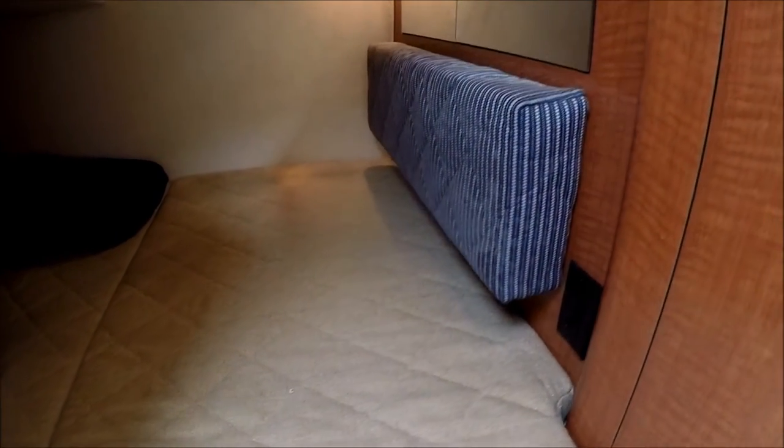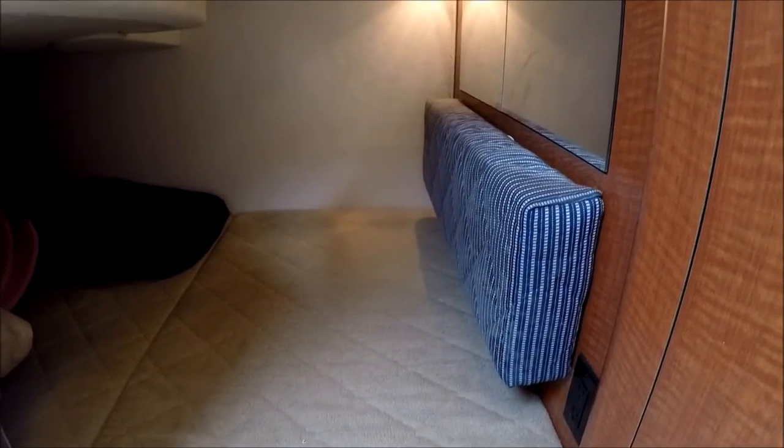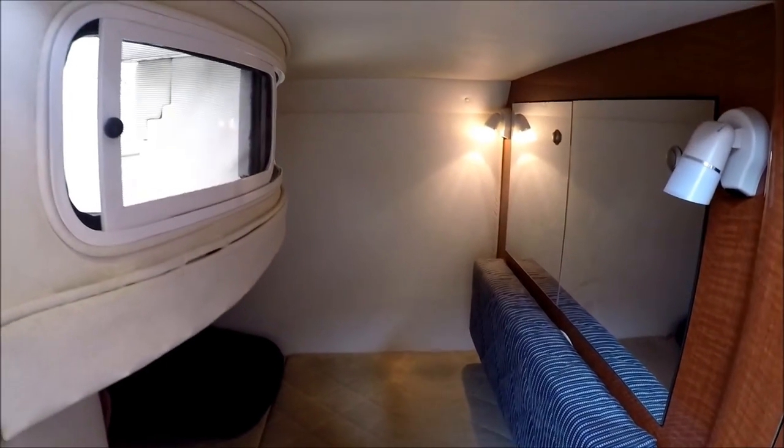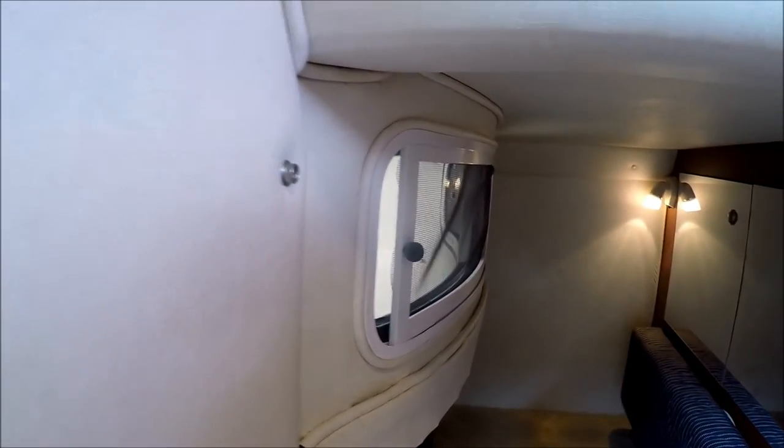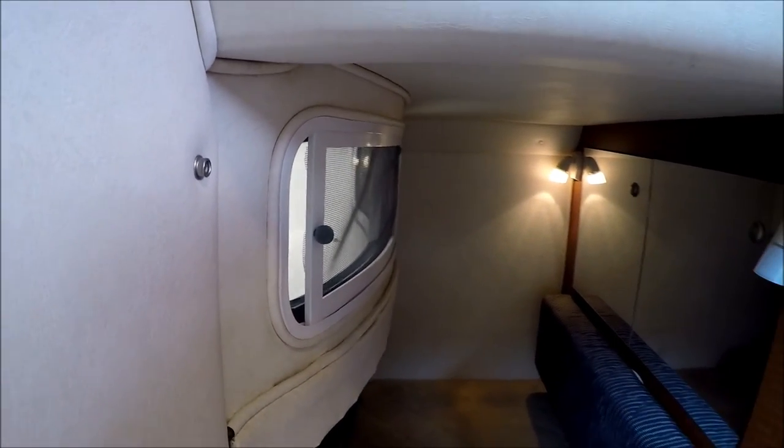We have our mid cabin back here, which is double wide and full beam — large enough for a couple of adults. Notice behind the mirrored locker there's storage, and then a window for light and air.